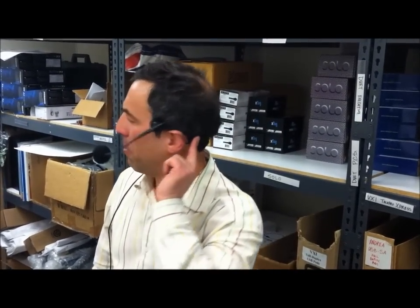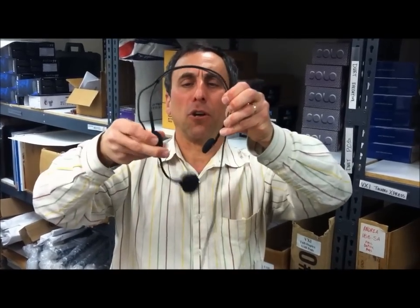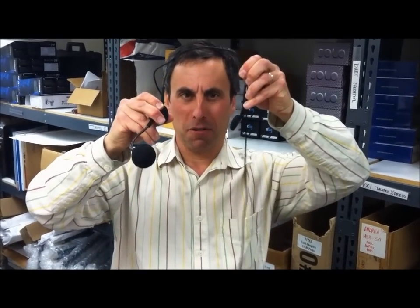The Audio-Technica Pro 8 HEMW has four wearing styles. On the left side of the head, it can be worn either behind the head, similar to our Sennheiser ME3. You can wear the band over the top of your head like a standard headset, or if you're more comfortable with the boom on the right side, simply turn it over and rotate the boom.